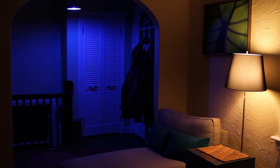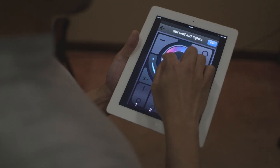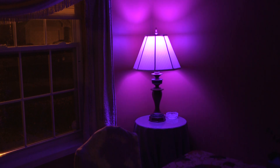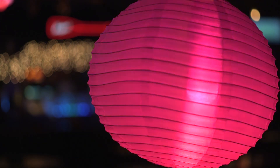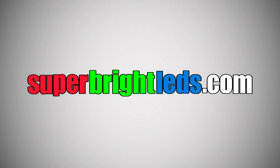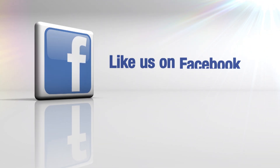RGB plus white LED bulb. Set a mood, control the color of light, and highlight your living space with endless colors. SuperBrightLEDs.com — LED lighting for everything.